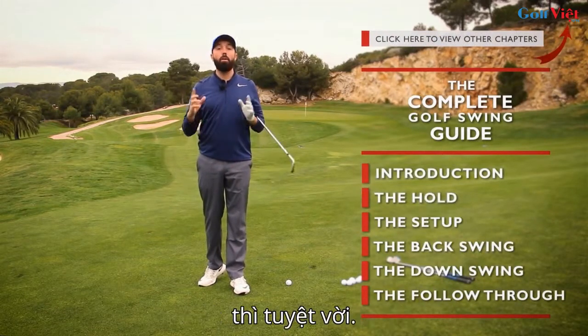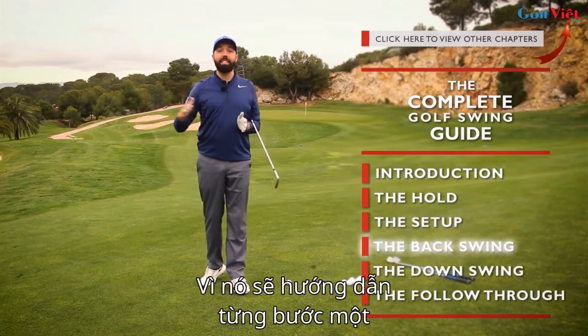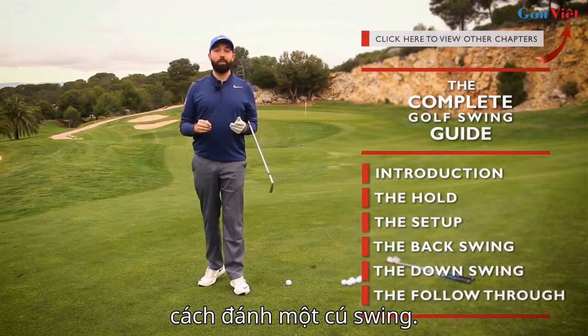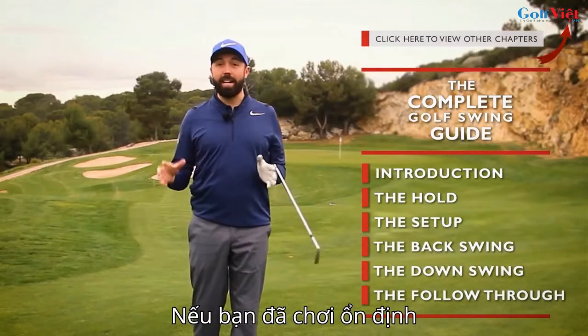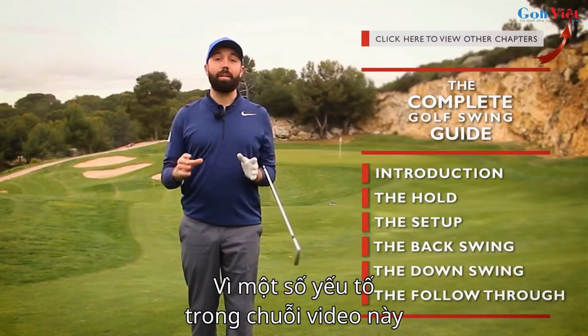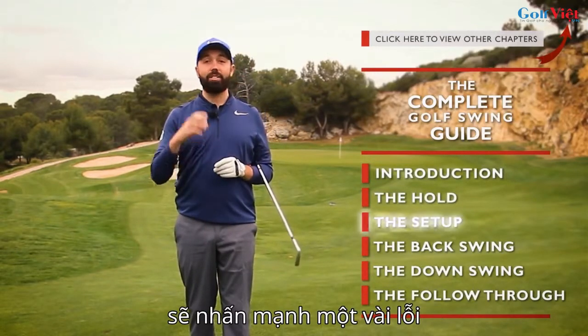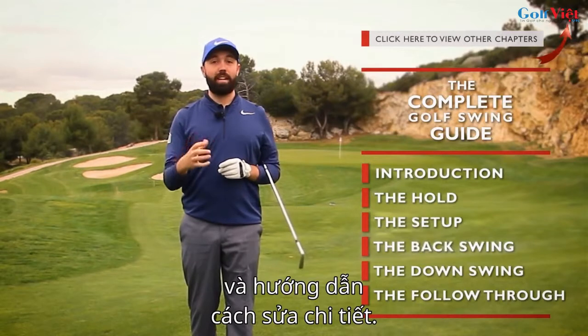If you are brand new to the game, perfect — it's going to take you step by step in bite-sized chunks to get you to learn how to swing the golf club. If you're an established player already, even better, because some of these elements will highlight some of your faults and show you how to fix them in detail.